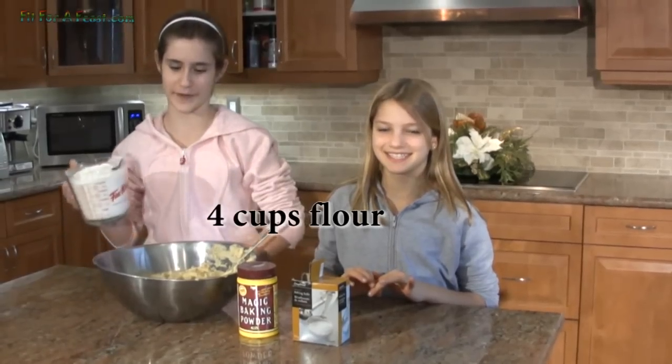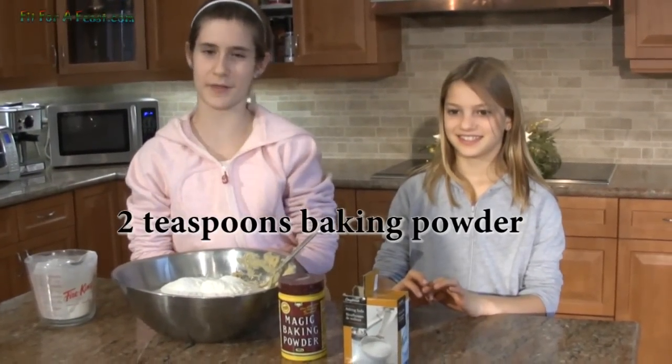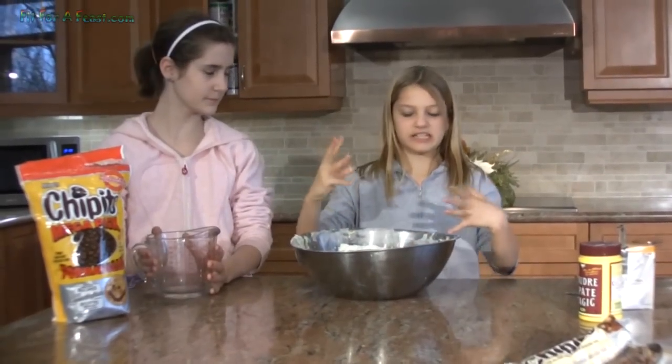Next we're gonna add the flour to the oatmeal sugar mix. Then we need to add the baking soda and the baking powder. I washed my hands really well, so now I'm gonna mix with them.